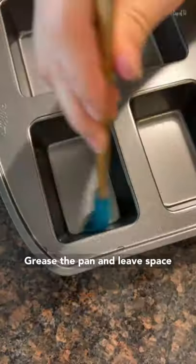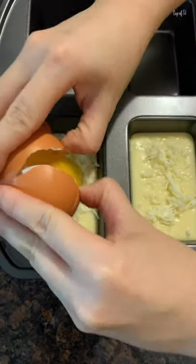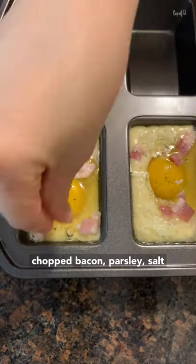Mix, mix, mix. Grease the pan, leave space. Cheese, chopped bacon, parsley, salt.